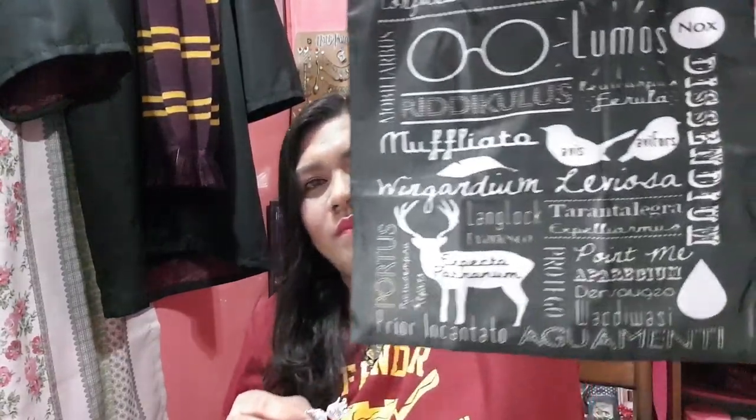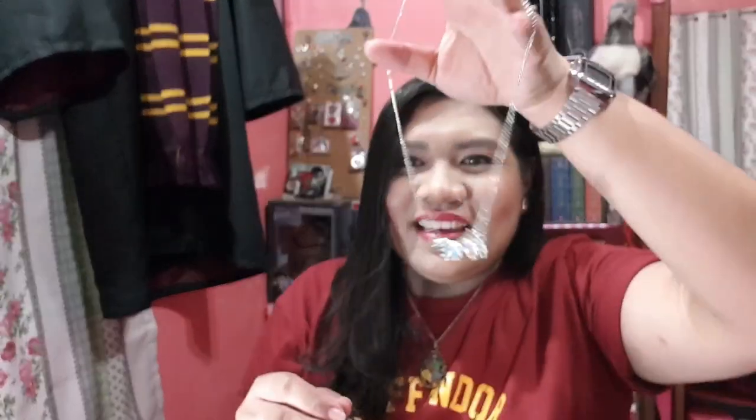Gusto-gusto ko talaga yung set na to. Hindi talaga ako na-disappoint. Yung favorite ko — I'm torn between ito, yung Spectrespecs necklace, or ito yung tote bag. Ang ganda. It's super worth it. So, I hope next time bilhin kayo — especially for those Potterhead fans. Nakakaaliw. Thank you so much, MishmoshPH for the sweets and the stuff. It's so magical, and this is a really amazing gift for Valentine's.